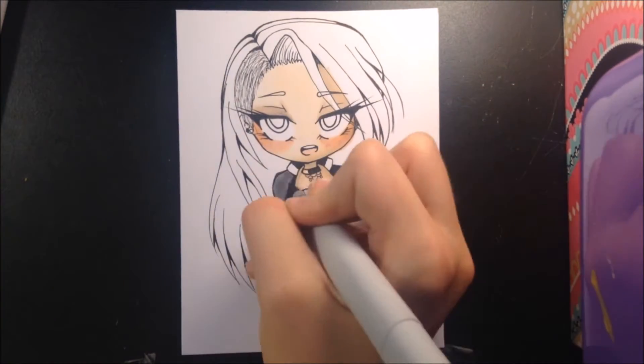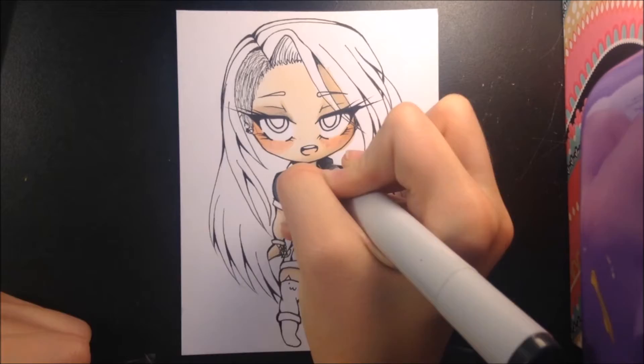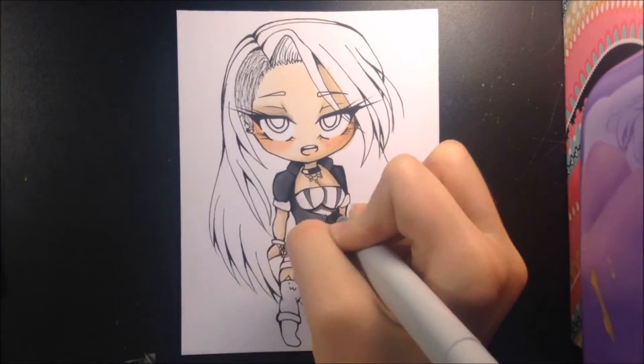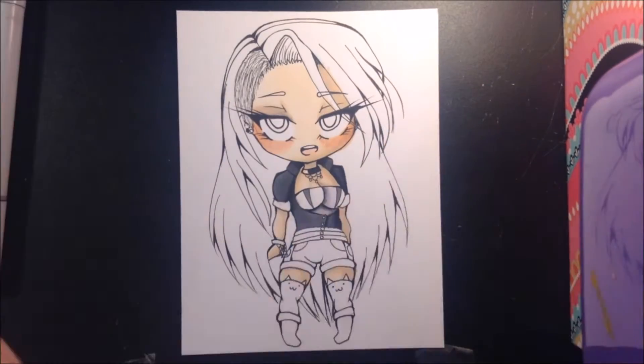I guess I can give you some facts about her while I'm here. I like to think that she has a very sassy personality, kind of like the old Tinkerbell used to. So you'll see that in the drawings that I make of her.